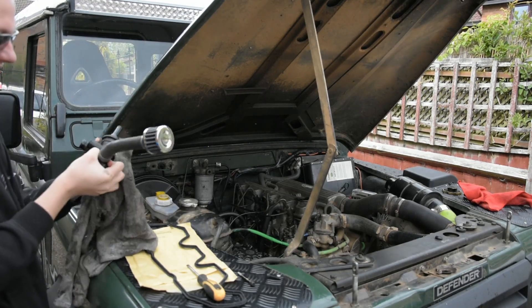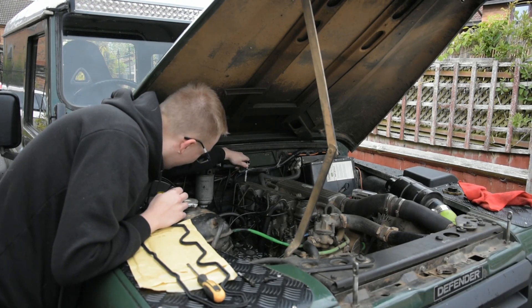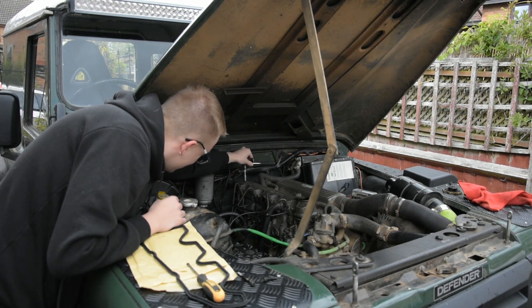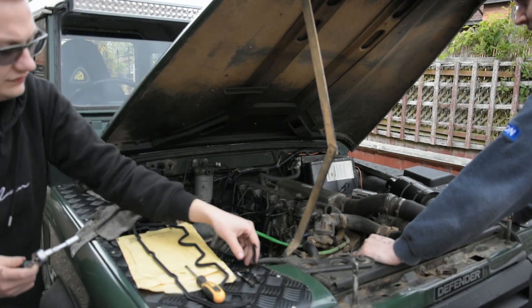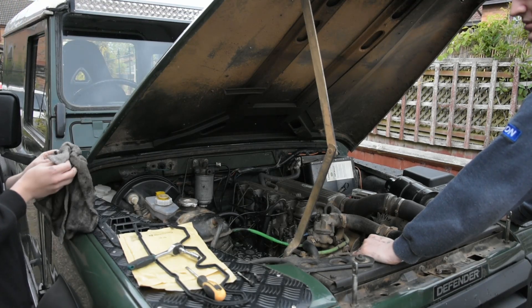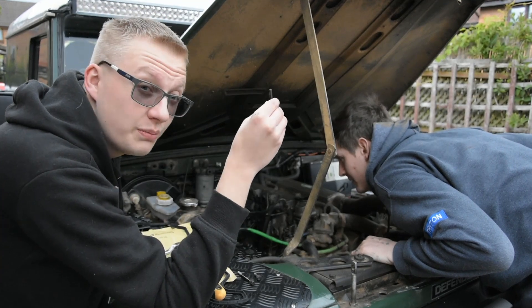I'll just clean that up a bit. Okay, look at that. It's typical — not in the best of conditions, but it's a typical situation where you just fix it. So you just need to remove three of these bolts on top of the rocker case, and then it should in theory be uncovered.